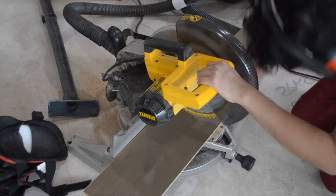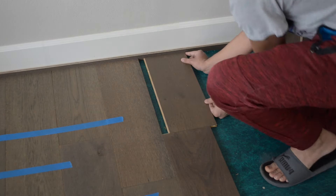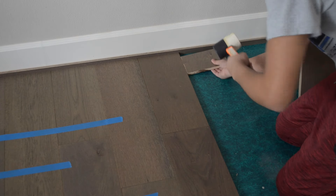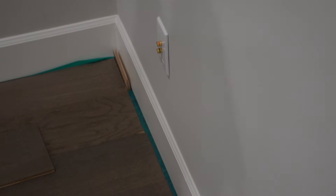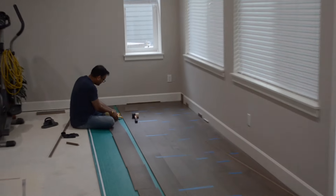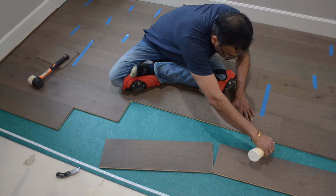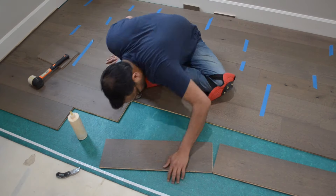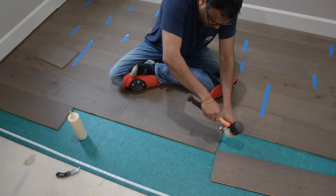After measuring, we cut the piece with a miter saw, then glued it into place, making sure to keep the half-inch gap. Another tip is to roughly lay out a couple rows of boards before installing, which helps speed up the installation process and helps prevent mistakes. You want to make sure that the boards overlap each other so that each new row helps support the previous one.